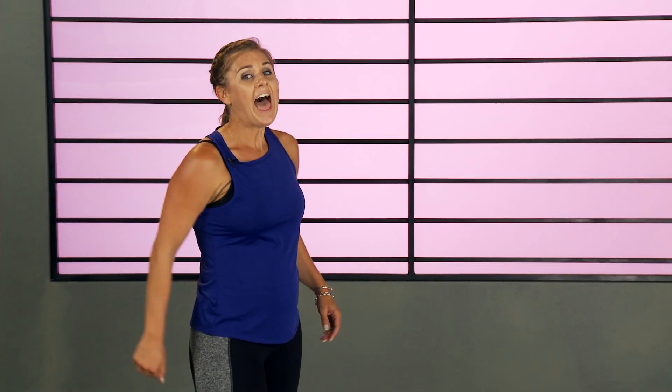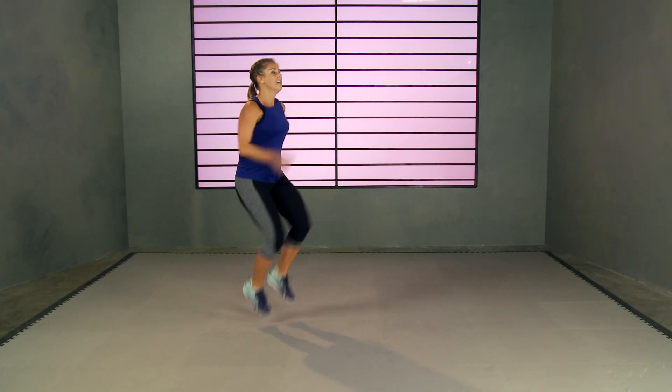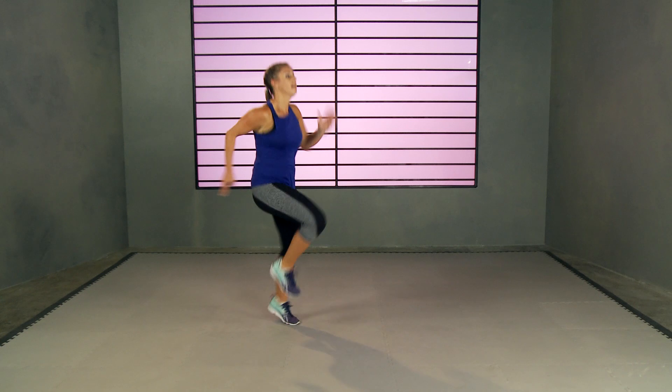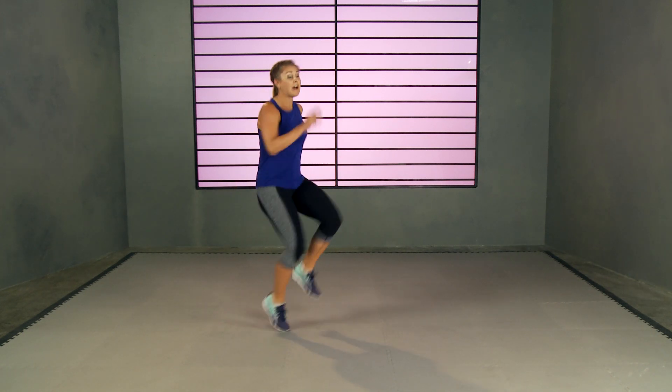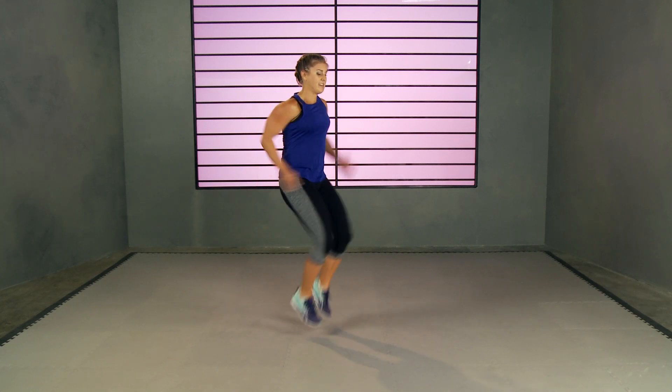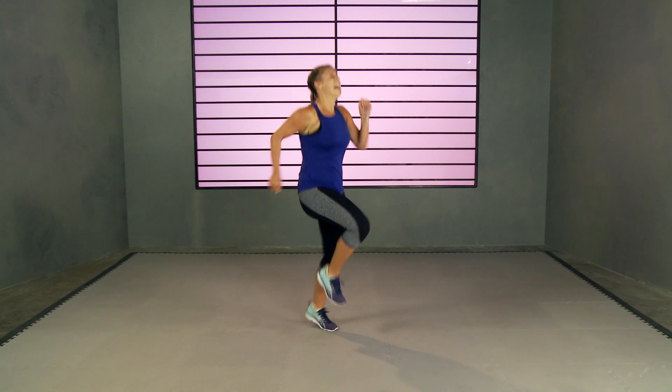We did it — last one, you can do it! Don't stop now, add some energy and intensity, let's go! Knees come up high, pump those arms. Get out of your comfort zone. Four, three, two, and one!